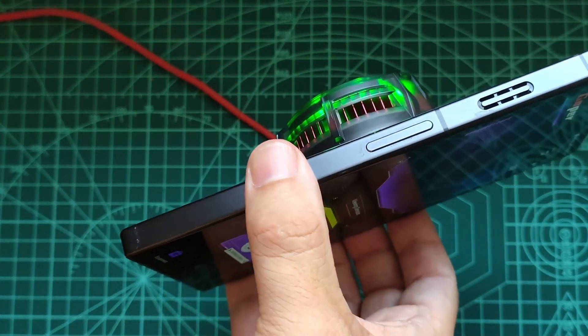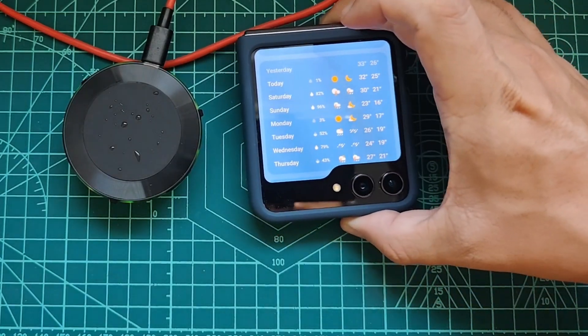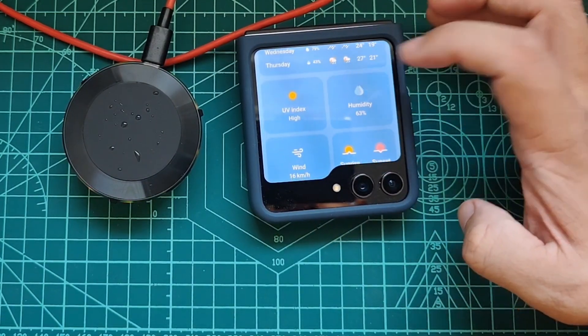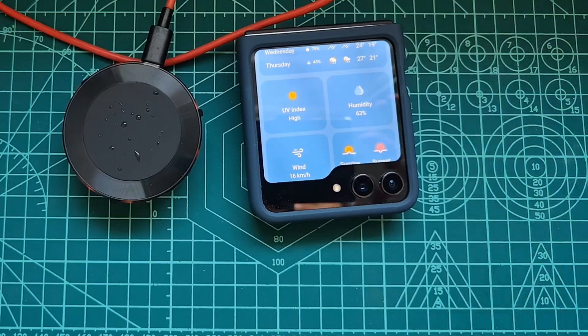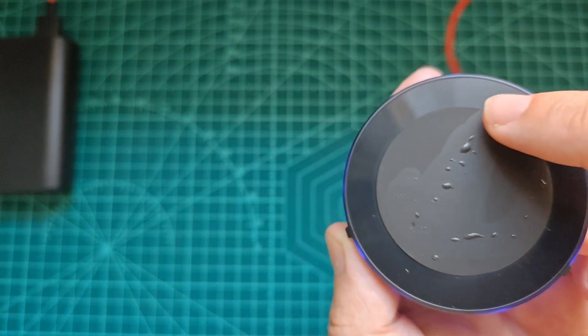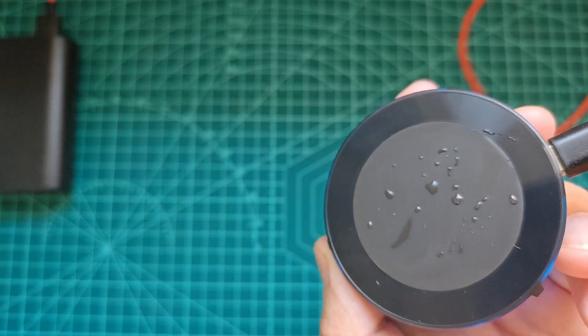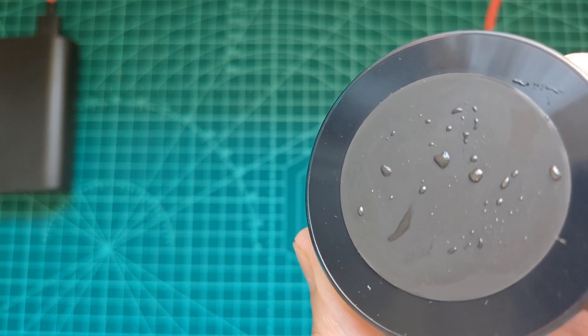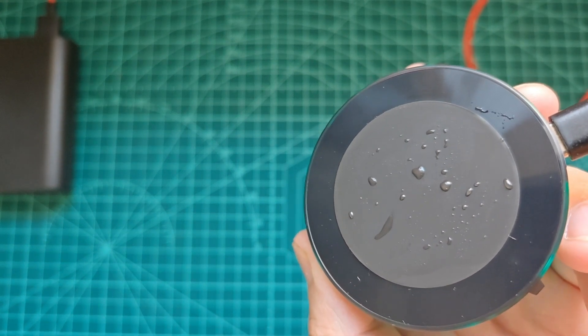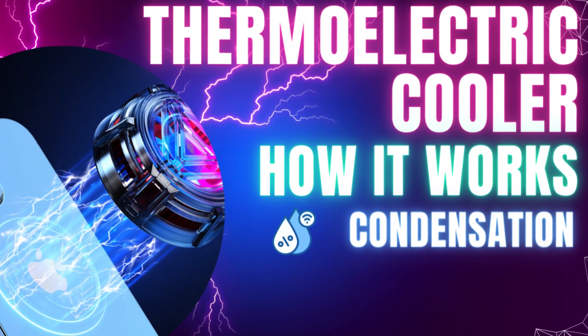I personally live in a city with a high percentage of humidity — currently at 63%. As mentioned, this can cause condensation to form on the cold side of the device, because the cooling process lowers the temperature of the surface below the dew point of the surrounding air, leading to moisture condensing into liquid water on the surface.